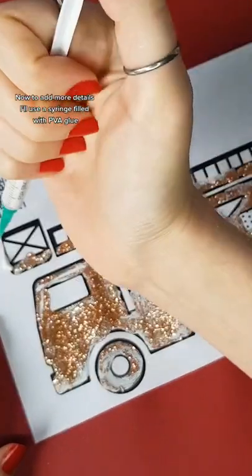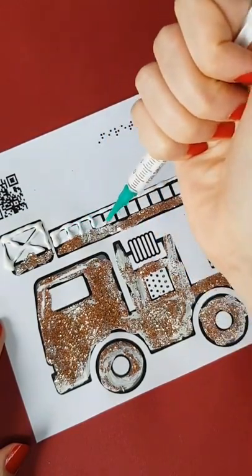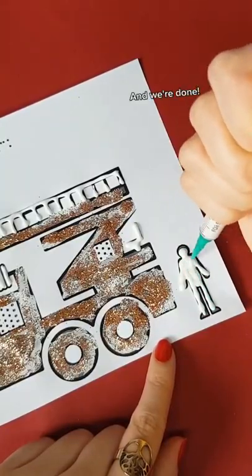Now to add more details, I'll use a syringe filled with PVA glue. And we're done!